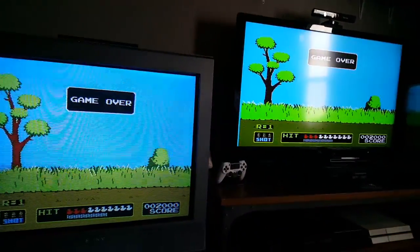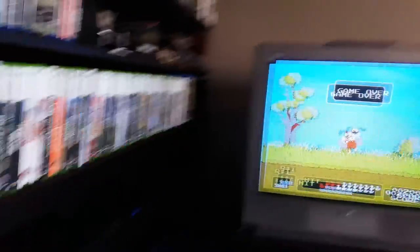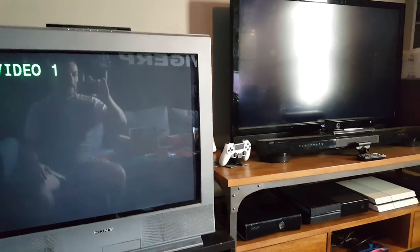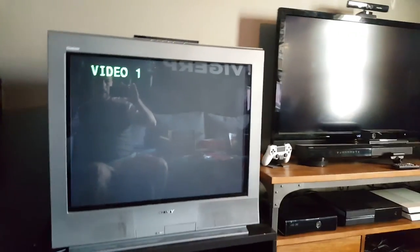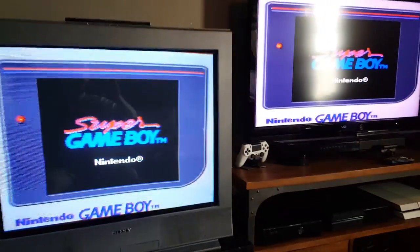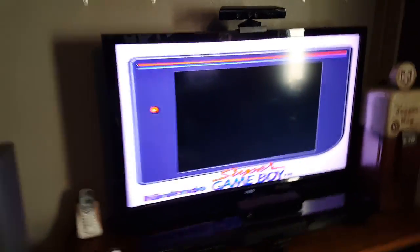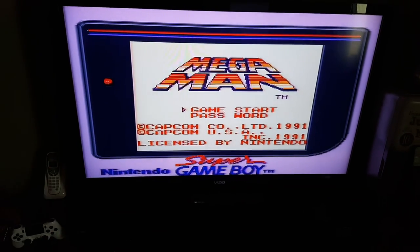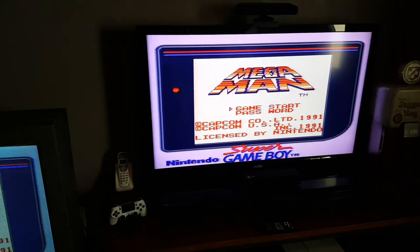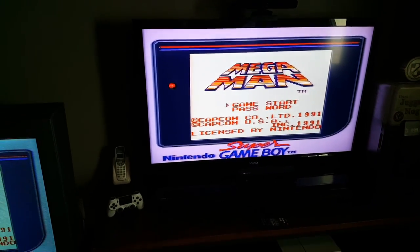That being said, if you just want to show off what you've got and the fact that you can, I completely understand — because sometimes it's fun to set things up. For instance, you could be playing Game Boy on a newer TV and that's fun. I'll see you in the next one.